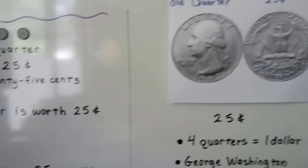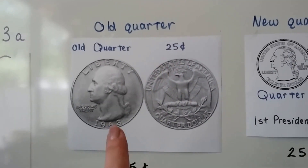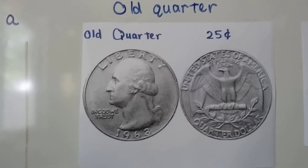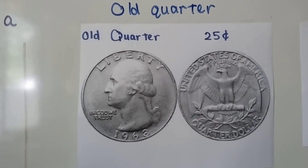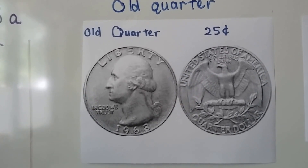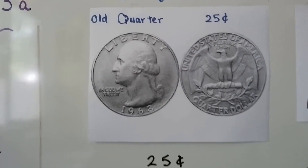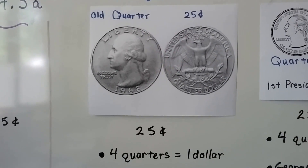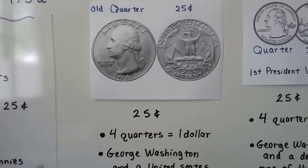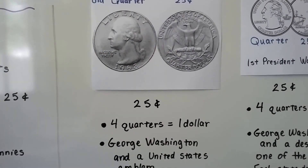There are a couple of different quarters. This is the old quarter, and they're still floating around in cash registers and in people's purses and pockets. It has a picture of George Washington on the front. This old quarter is worth 25 cents, and four of these makes $1.